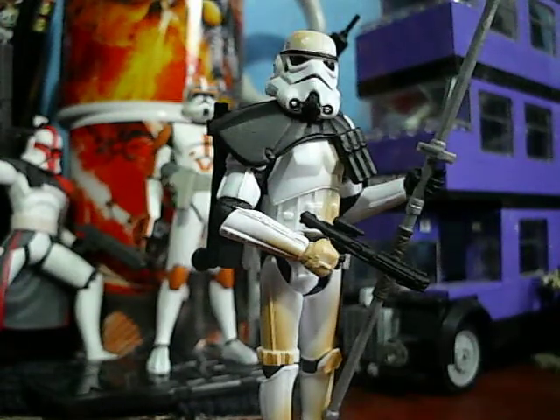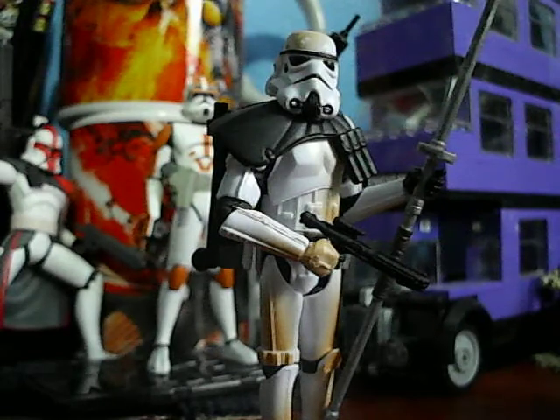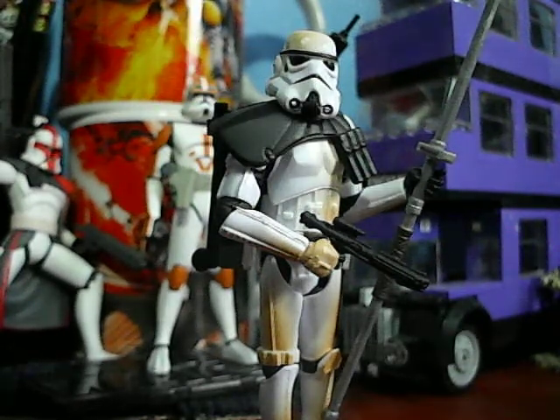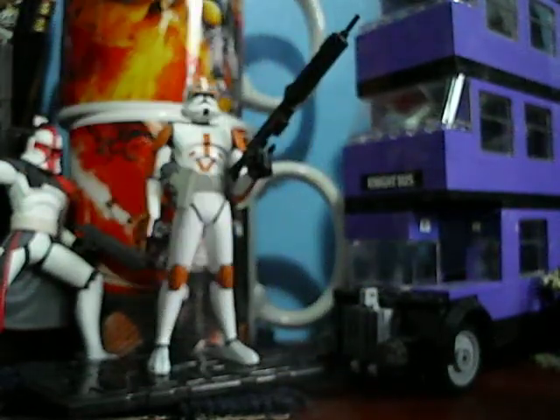Same exact articulation as the Ben Kenobi figure, except he has a single ball-jointed neck rather than a double one. The only thing I do not like is that his ankle joints are white while his feet are somewhat tan.